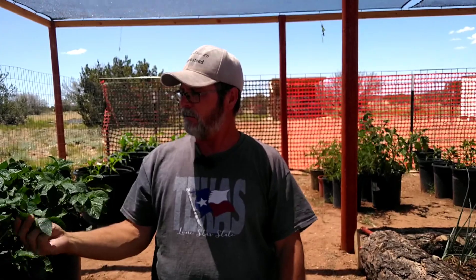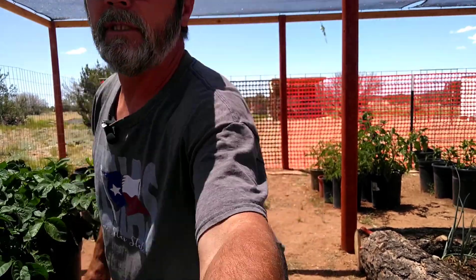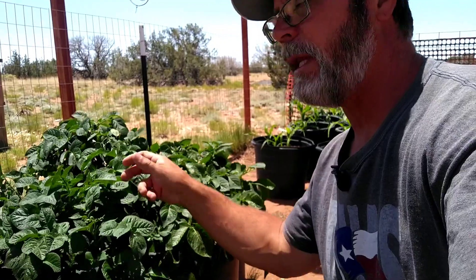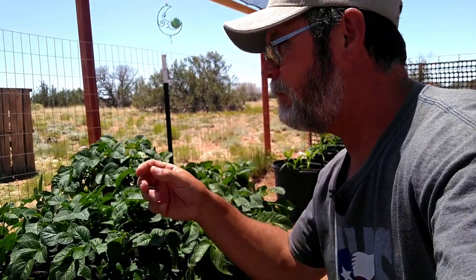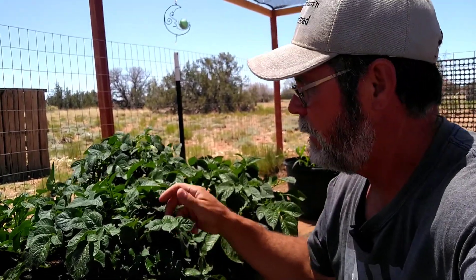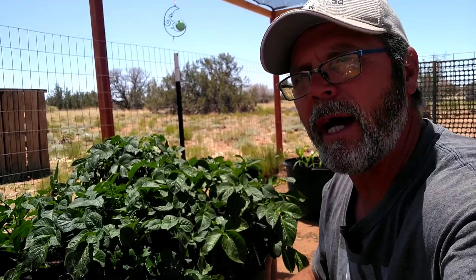We also have other things in raised beds - our onions, radishes, peas, and carrots are in raised beds, but I have a few things in containers too. It definitely helps on the watering and the critters. These plants are beautiful - look how great they look, no bugs on them, nothing eating them. These potatoes are getting ready to flower right here.